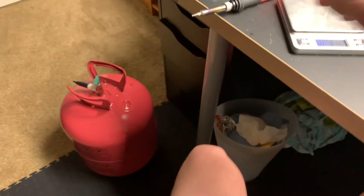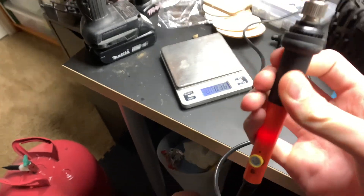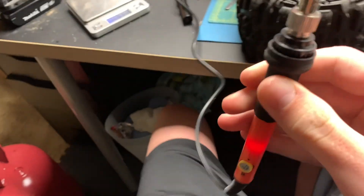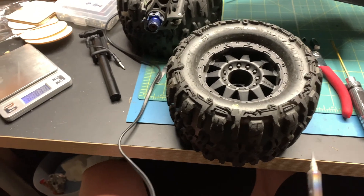So what I'm going to do is use a soldering iron and make four holes every 90 degrees, just on each side, and hopefully that'll solve the problem.